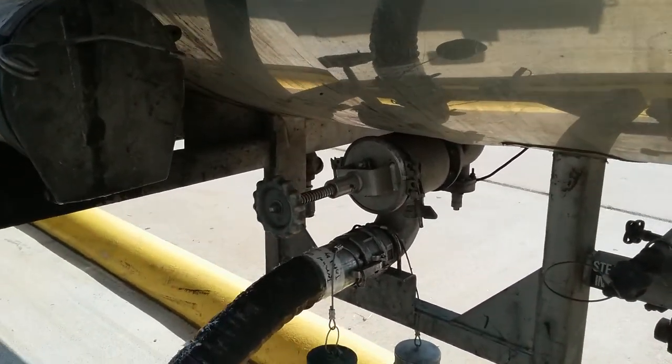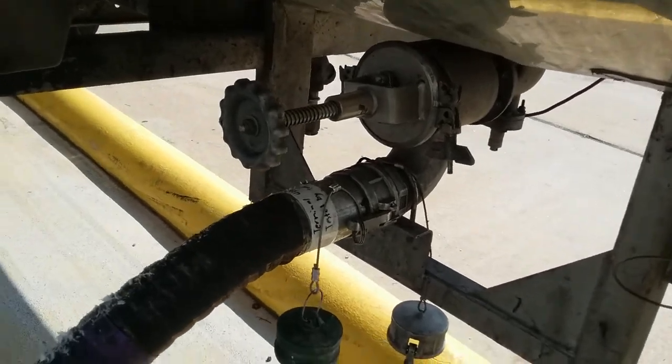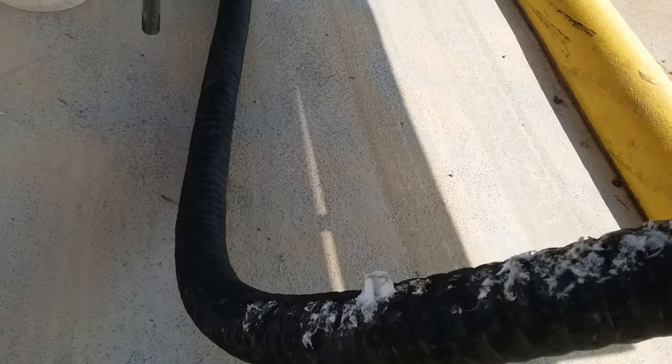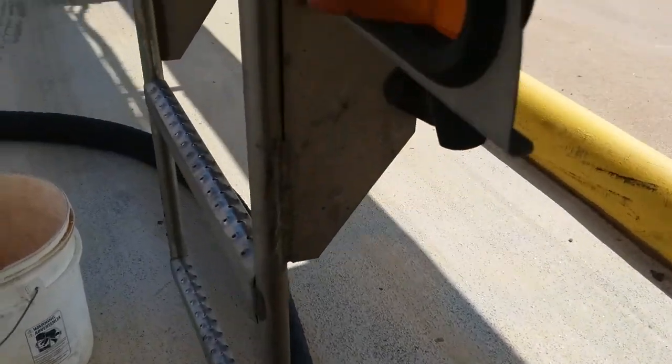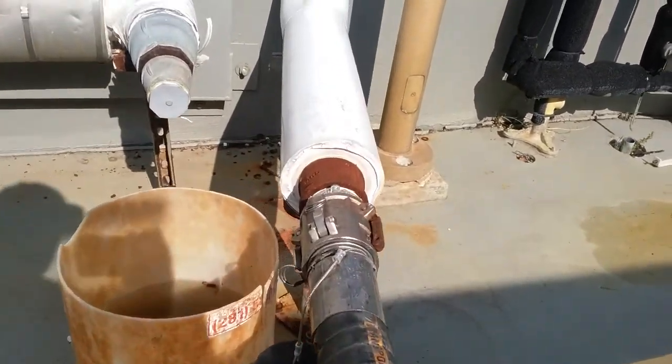This product is pretty thick — the consistency of it is quite thick. We're doing an air-off through a three-inch line, three-inch hoses. It's a high-pressure, high-temperature line that goes over to the customer's receiver.